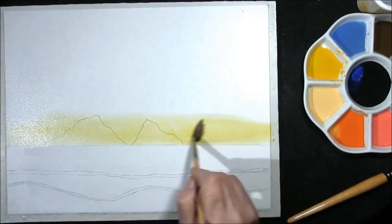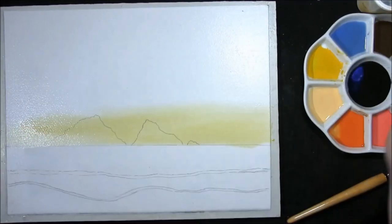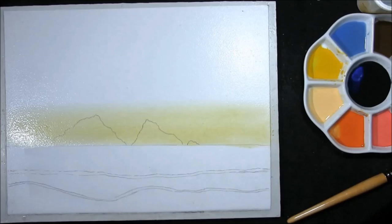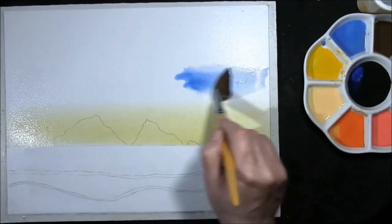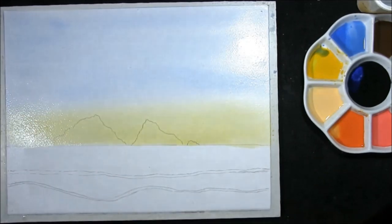This is cadmium yellow medium. I want to make it a little bit lighter so I'm just going to add some water to it. Always remember it will dry lighter, but I want this to be quite on the pale side. A touch of very watery cobalt blue. Do this with any brush you feel comfortable with — I'm using a dagger brush, but you can use a flat brush or a round one.